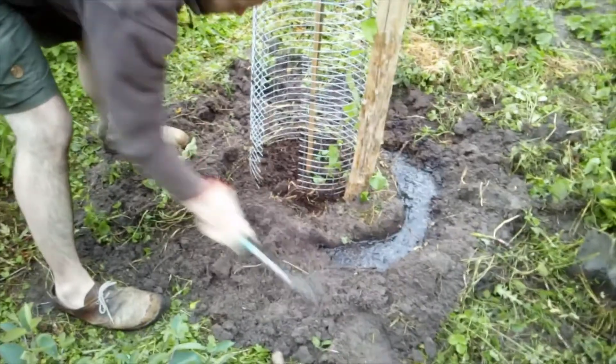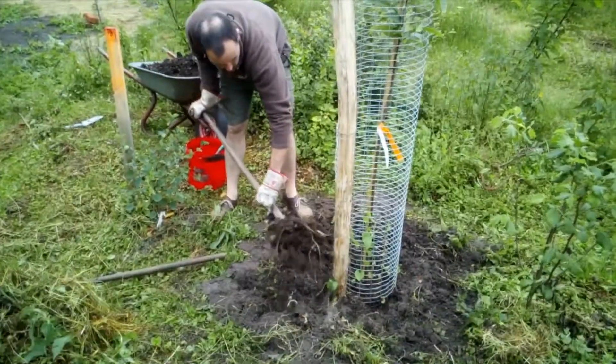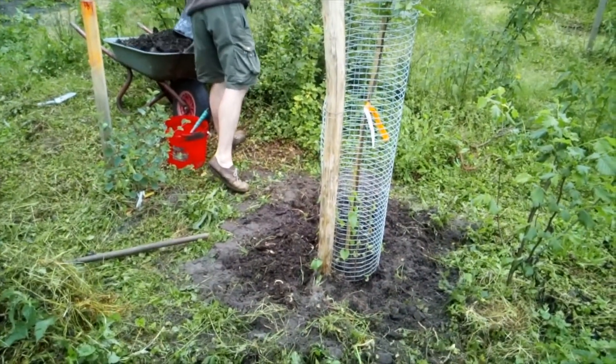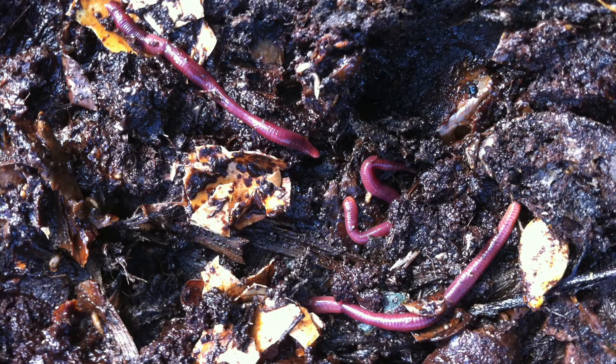The roots can then grow into this area and benefit from the nutrients. Next we add some animal manure like horse manure that is well seasoned, or even better, a ripe compost containing a lot of soil life like earthworms and beneficial bacteria.